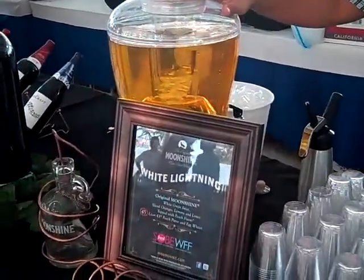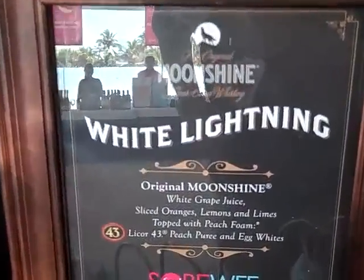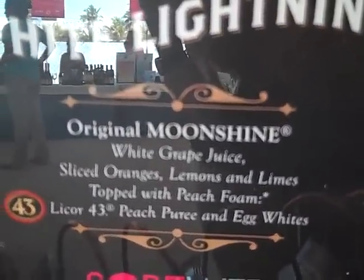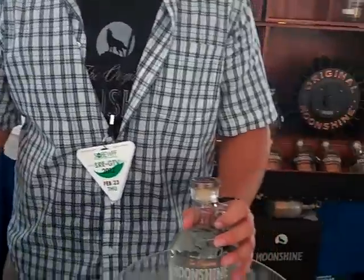Here we're serving a White Lightning. It's Original Moonshine with white grape juice, with some cut up lemons, limes, and oranges to give it a nice savory feel. We're going to top it with a nice peach foam — peach puree, a nice 443 for some taste, and then some egg whites so we can make it foamy.